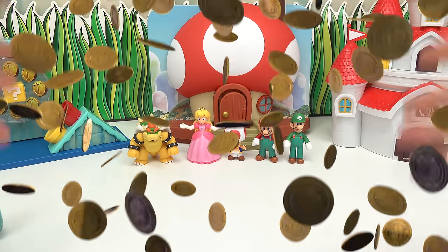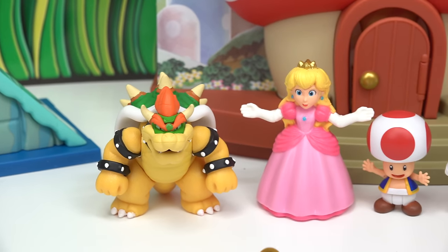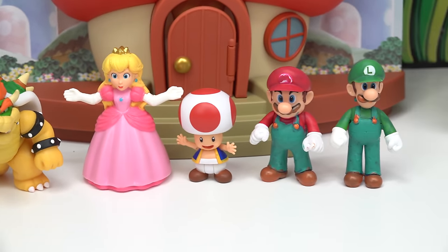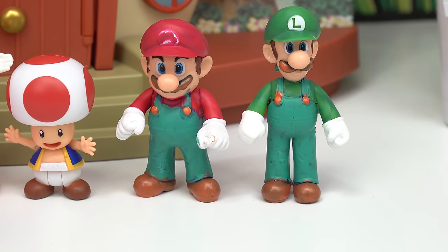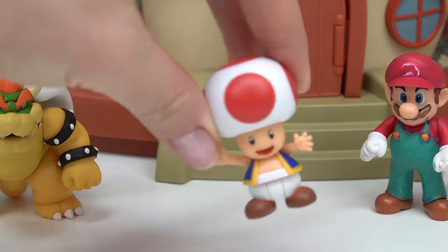Kaboodle fans, welcome back to my channel. Today we are color changing again. We have our Mario characters: Bowser, Peach, Toad, and last time we did Mario and Luigi. We had a fun time color changing them. Which two characters should we do today? I'm thinking we should do Peach and Toad.